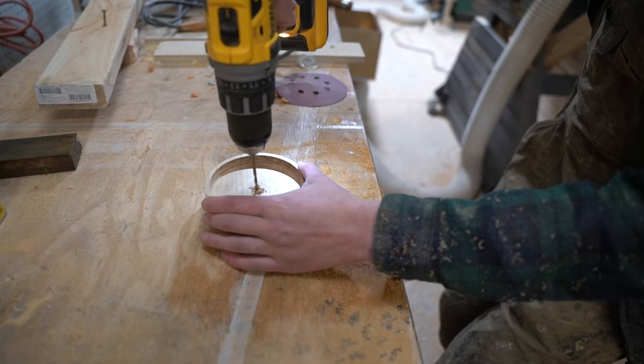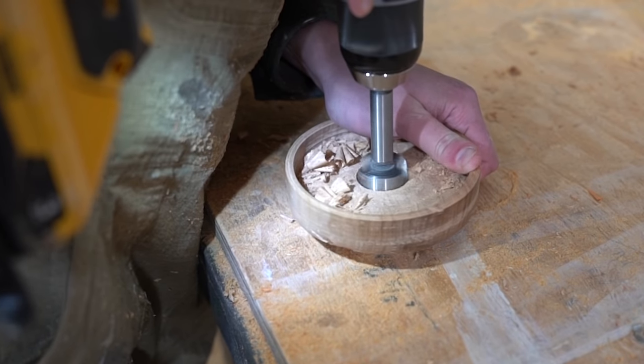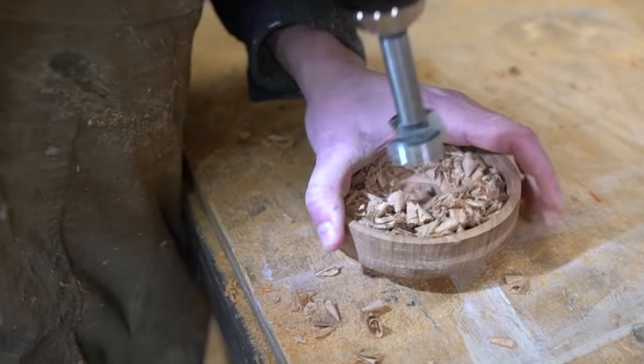Once sanded, I pre-drilled the center point for the chimney, then used a 1 1/8 inch forstner bit to hollow it out, making sure to drill from either end to avoid tear out.